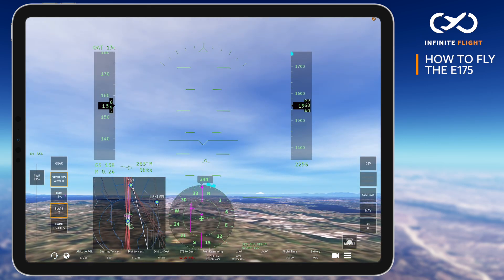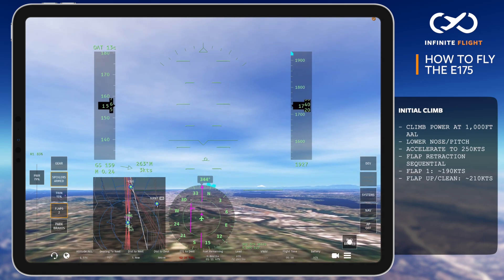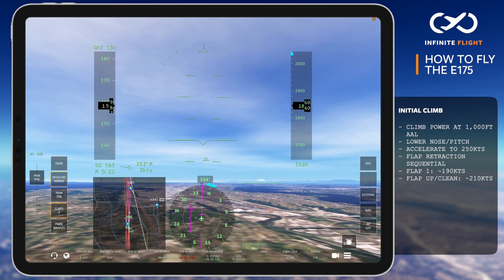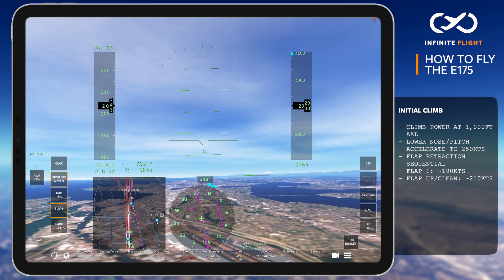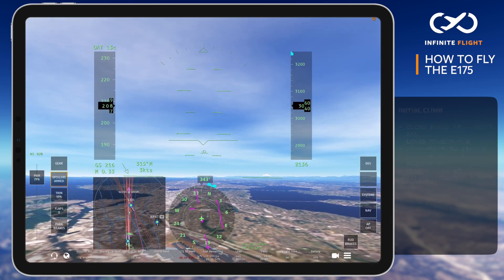Reaching 1,000 feet above the airport elevation, we reduce to a climb power setting typically between 83 and 85% N1, and we accelerate to 250 knots. Flaps one is set passing 185 knots and flaps up by 210 knots. I highly recommend hand flying below 10,000 feet as you learn a new aircraft.